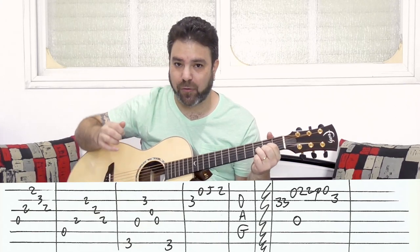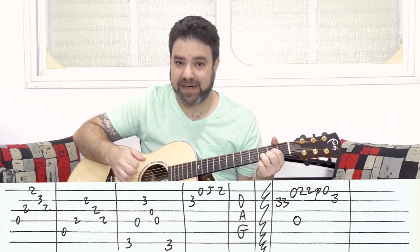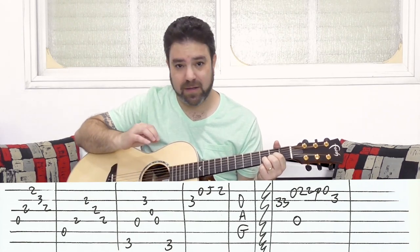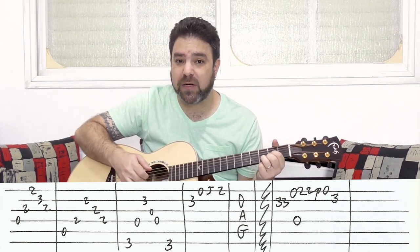Let's start with the intro, which is just chord arpeggios. You have a D chord — it's just a simple arpeggio. You play strings 4, 3, 1, 2, 3. A pretty basic arpeggio: a D chord with strings 4, 3, 1, 2, 3.